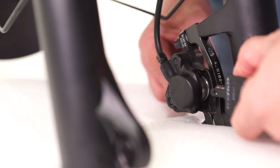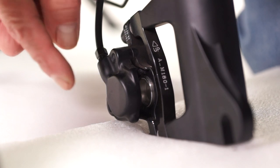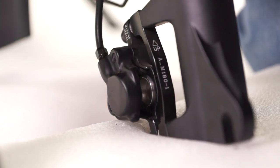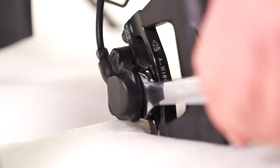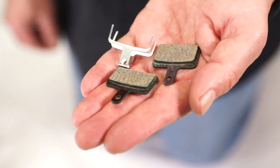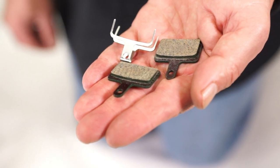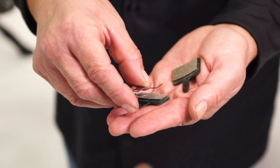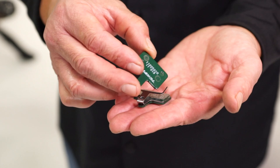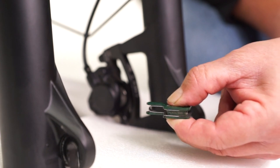Be sure to remove the two pads and the spring before putting on new brake pads. Be sure the pistons are pushed back into the caliper — as the brake pads get thinner from use, the pistons adjust inward. To prepare for the new pads, use a box wrench and apply pressure to the pistons to push them back in. Locate the two pads and spring, being sure not to touch the inside of the pads with your hands, as oil from your hands can contaminate the pads and rotors, causing noise while braking. Place the spring in between the pads.